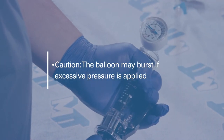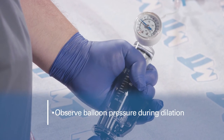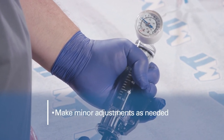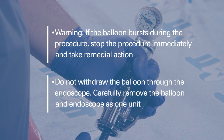Caution: the balloon may burst if excessive pressure is applied. Carefully observe the balloon pressure during dilation. It's normal to make minor adjustments to maintain the appropriate pressure. If the balloon bursts during the procedure, stop the procedure immediately and take remedial action. Do not withdraw the balloon through the endoscope. Carefully remove the burst balloon and endoscope together as a single unit.